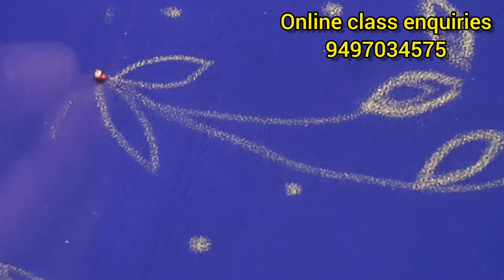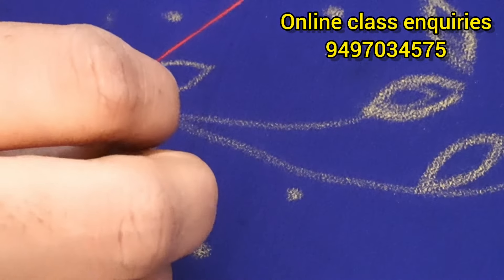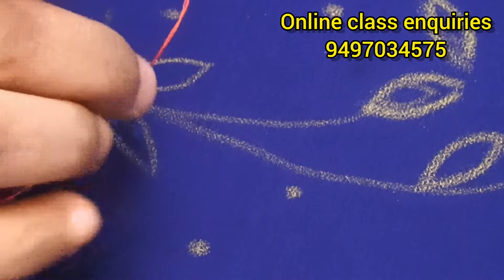If you have cut beads, you will need to cut beads. If you don't cut the cut bead, use it on your own. If you want to cut the cut bead, you'll need to use it on your dress.